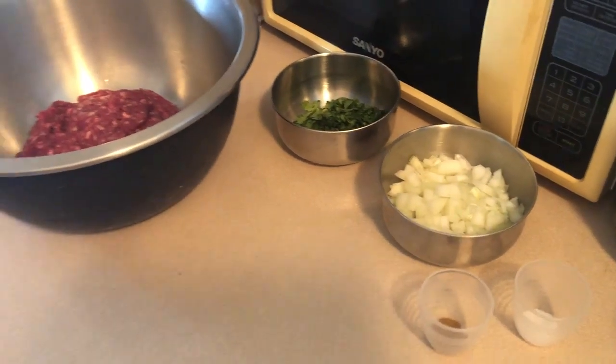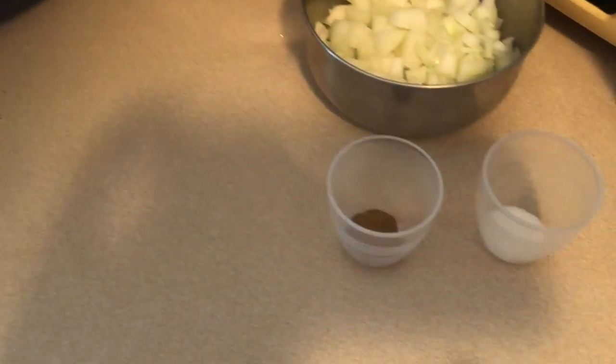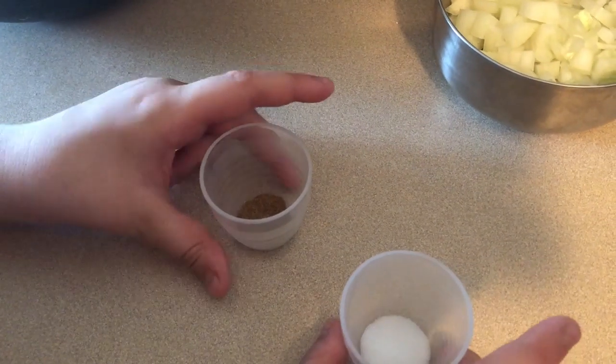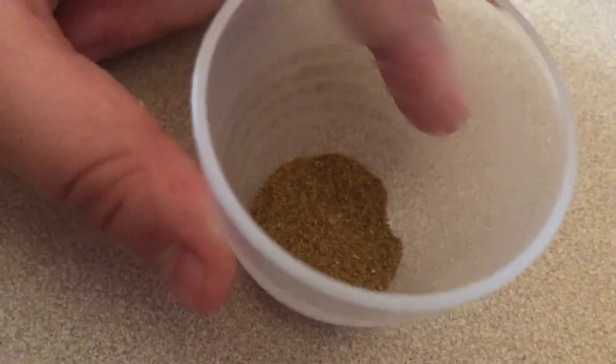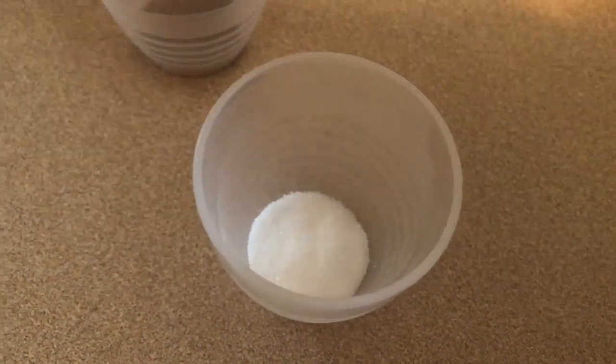Did you chop up the onions? And what's this here? This is salt and this is pepper — one teaspoon. And it gets cumin. See how it's not dark like pepper? So that's one half teaspoon of cumin and one half teaspoon of salt.